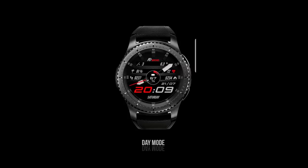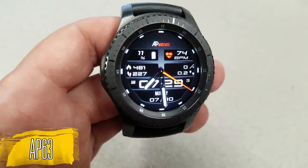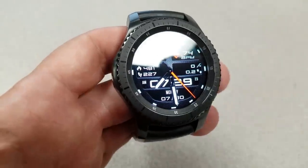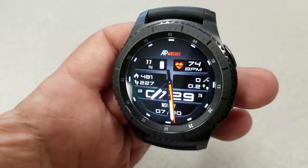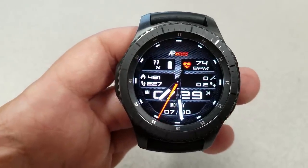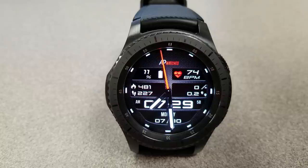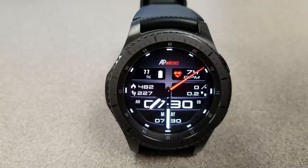First up is a hybrid watch face that has a clean layout, and all the activity information is spaced out nicely to fill those various cut-out sections of the face. You have the full date shown below, with battery remaining, calories burnt, and step count on the left-hand side, and heart rate, floors climbed, and distance traveled on the right. A bright red seconds hand circles the face and contrasts nicely against the white and black color theme — a classy face offering both digital and analog time.